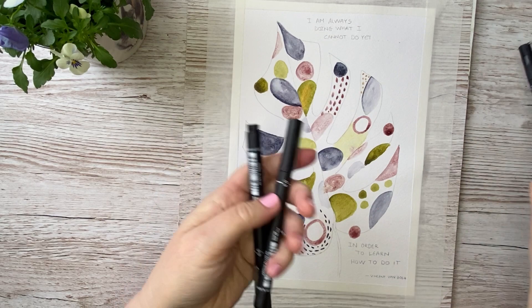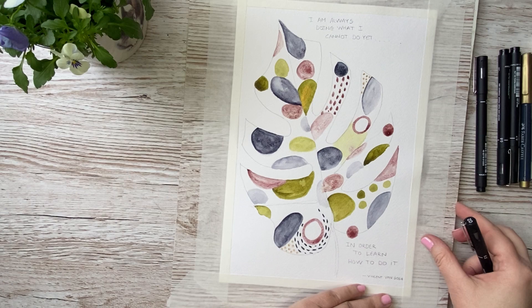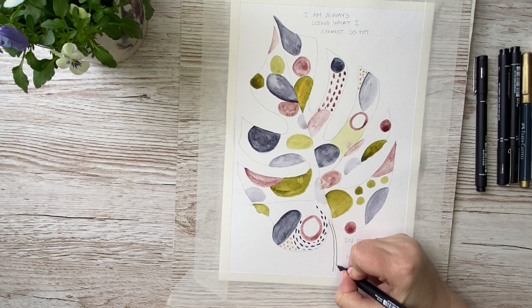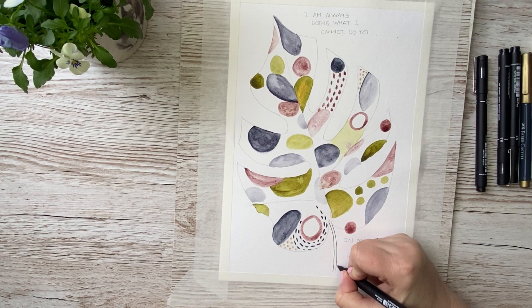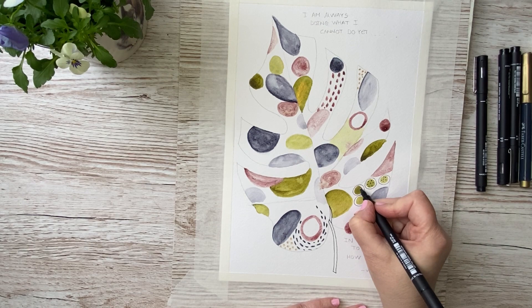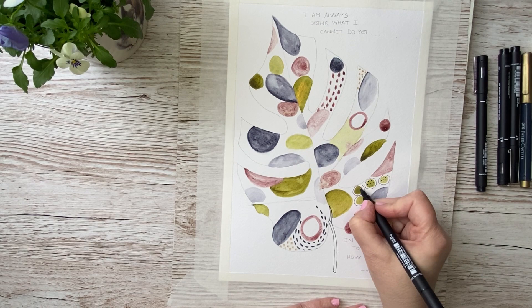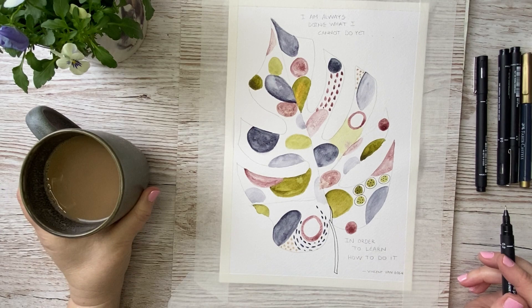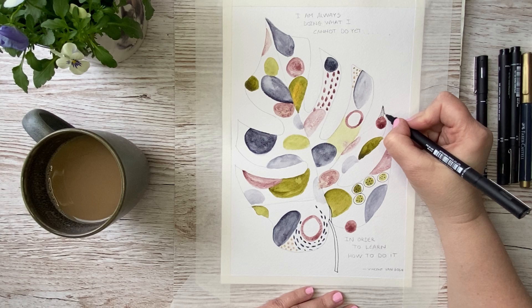I have ink pens in many different sizes, from 0.1 to about 0.9. Then you just begin to doodle on the leaf. Here I begin with the stem of the leaf — I just want that to be nice and clear — and then I just begin to doodle. Here I'm making circles around some dots I painted before with my watercolors. Remember to get yourself a nice cup of coffee or tea while you are painting, and have a cozy time with this.